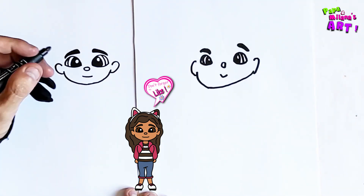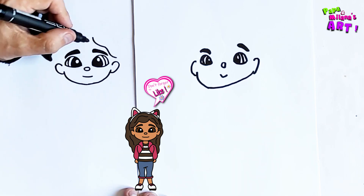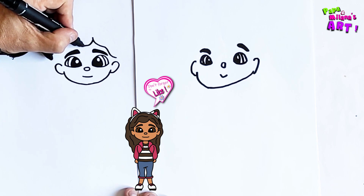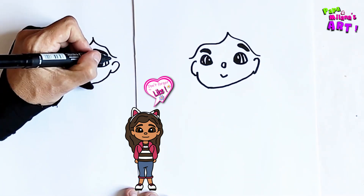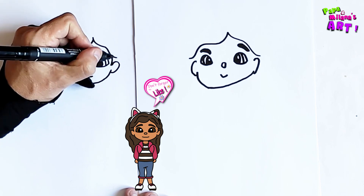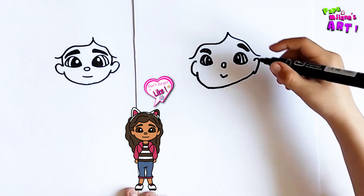Now we're going to draw hair. I'm going to start here and draw a little piece of hair going down, and on this side I'm going to do the same thing and make it nice and wavy. Now it's time for the sideburns — just make a little line like this, then from there make another line to the ear.